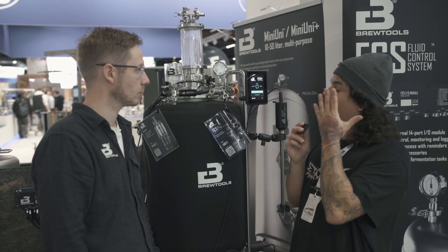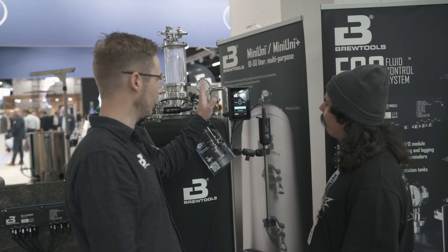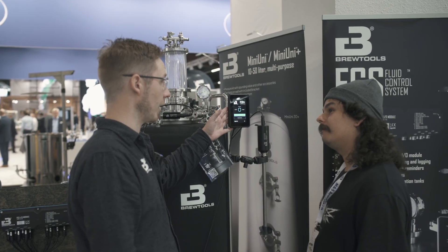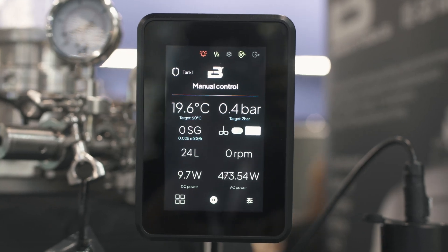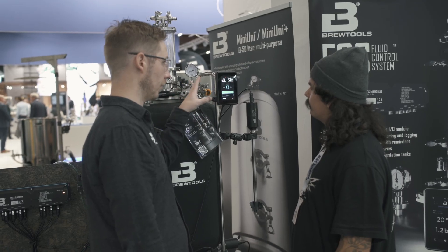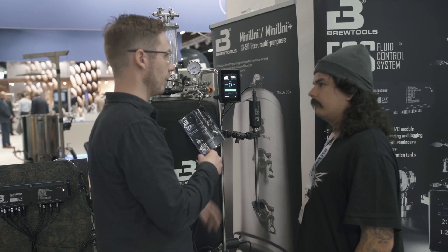What parts do you need to make the FCS work, and what are the core components? The controlling device is the display module. It runs the software, has a Wi-Fi connection, the fermentation profile is run here, and it handles all the sensor feedback and communication.